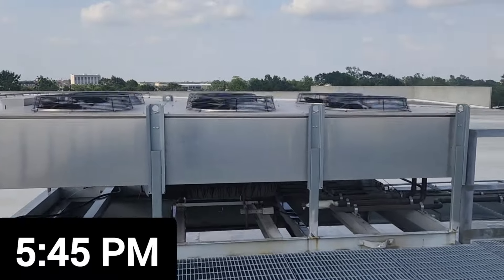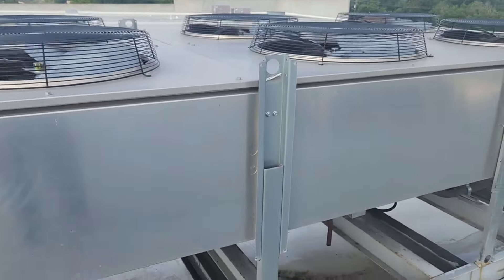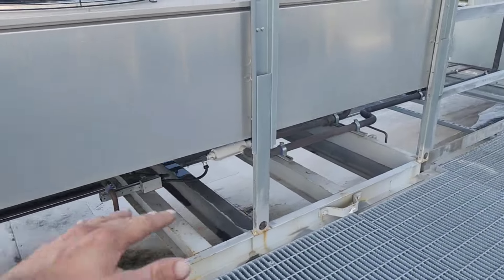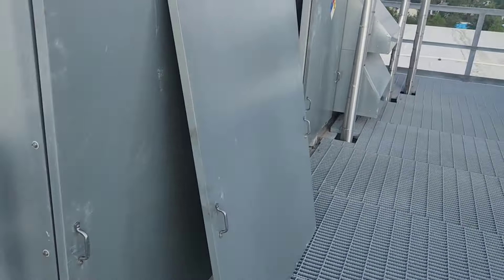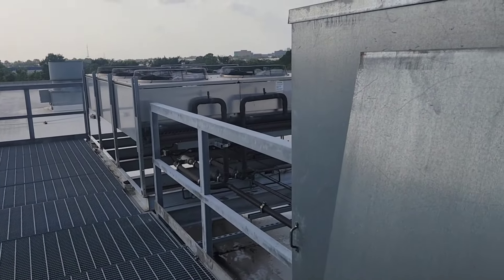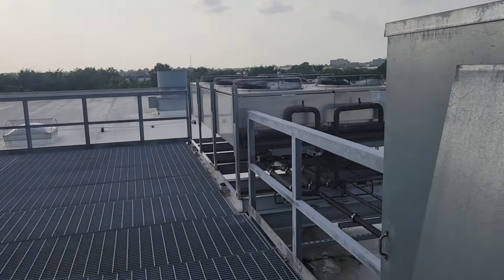Let me tell you about some weird stuff that happened. I had high pressure here — it was running hot, like I showed you in yesterday's video. So I get the water, start washing the condenser, and as the pressure goes down, the VFD speed increases. Now it's at 100%. Is that right? Should it do that? I guess so — interesting. Just thought I'd show you.